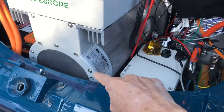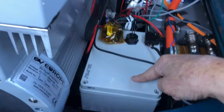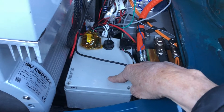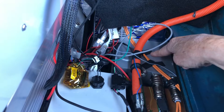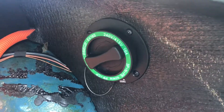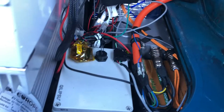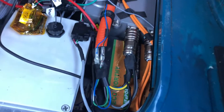Here's a Hyper 9 motor. This is the battery management system. This is the charger — level one and level two. And that is the 12-volt battery right there.